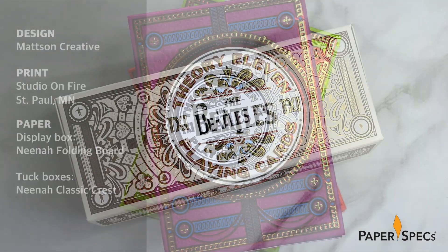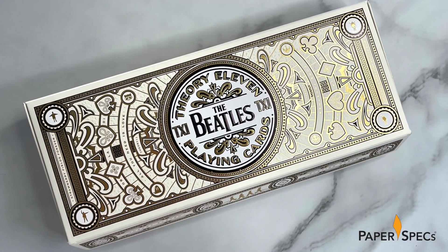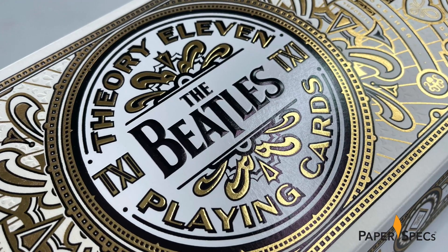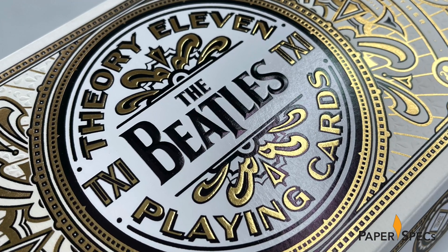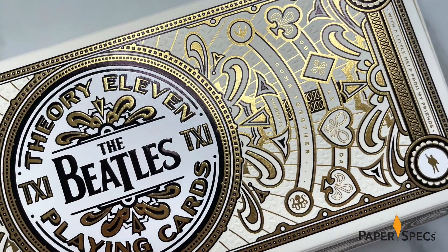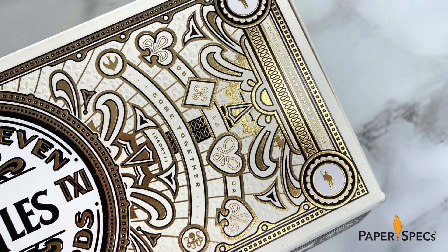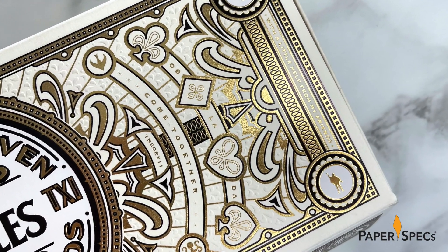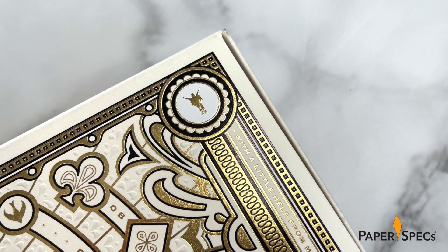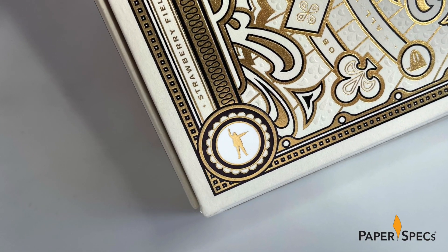Let's start with the collector's box, made from Neenah folding board natural white vellum. At the center of the lid the Beatles name is foiled with a beveled emboss, surrounded by a host of different hot foil stamped design elements in white, gold and black foils as well as further embossing still. These elements run the gamut from stylized card suit symbols – hearts, spades, diamonds and clubs – to more obscure graphic nods to the band's output, such as their individual silhouettes from the cover of the album Help in the four corners of the lid.